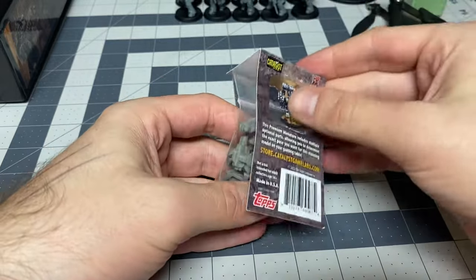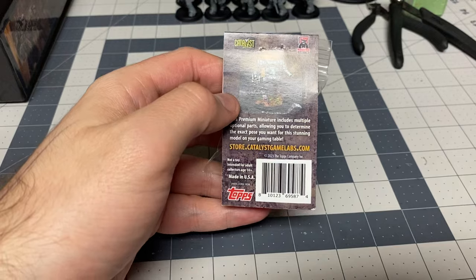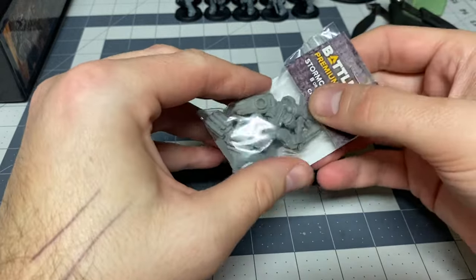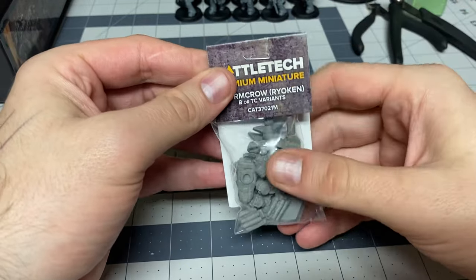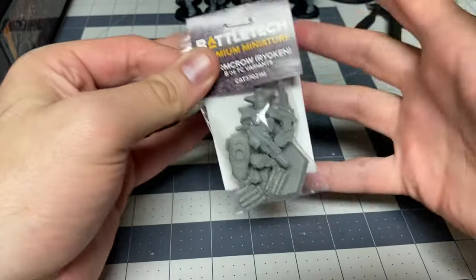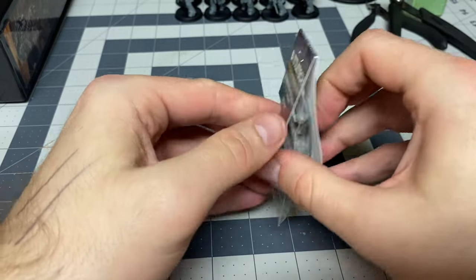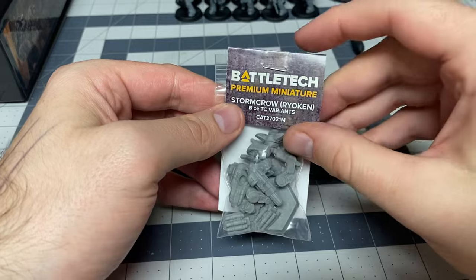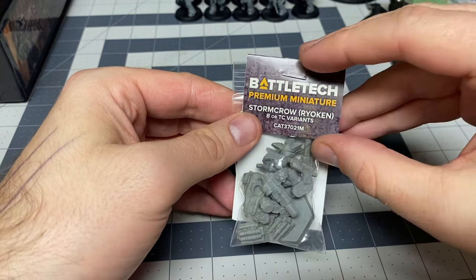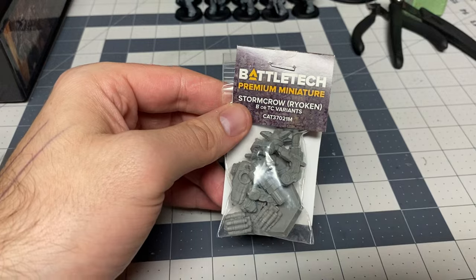This one actually comes with two variants. I popped this open just to check the contents and make sure I got all the pieces. This was originally released by a company that Blaine Pardot and one of the other guys at Catalyst owned — they did a one-shot run to gauge interest, but they stopped making them due to QA issues. This current miniature is being made by Monster Fight Club, same as the others, and I'm interested to see how it compares. I'd also love to see a comparison against the ones Blaine's company produced.